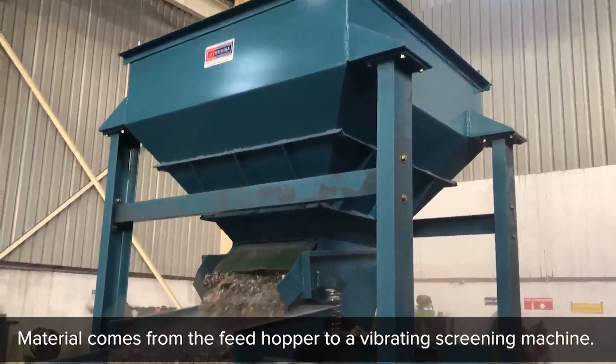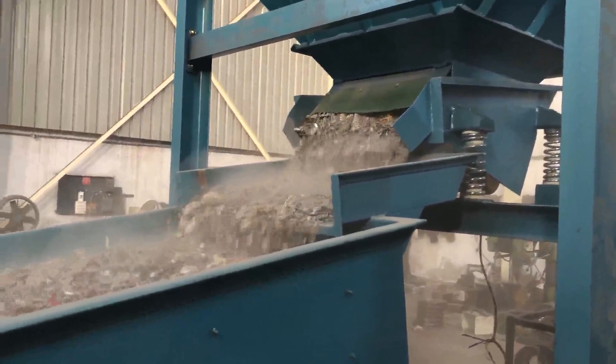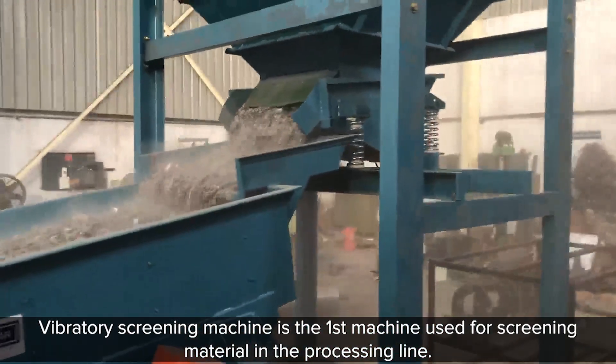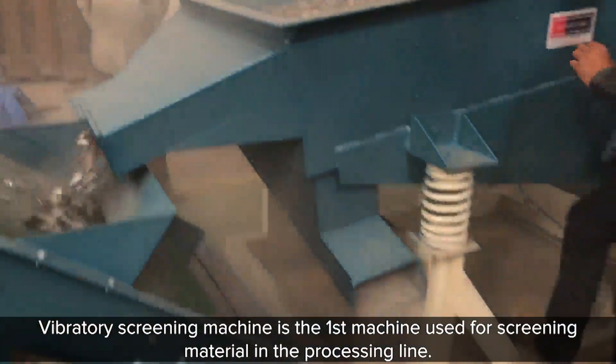Material comes from the feed hopper to a vibrating screening machine. The vibratory screening machine is the first machine used for screening material in the processing line.